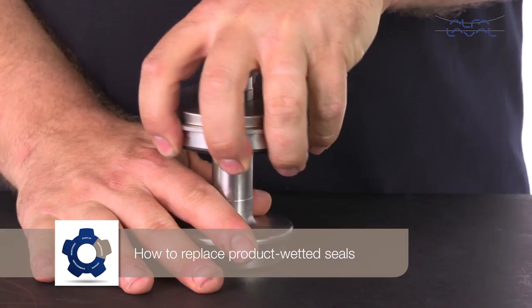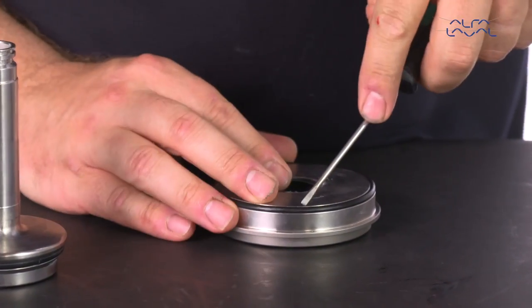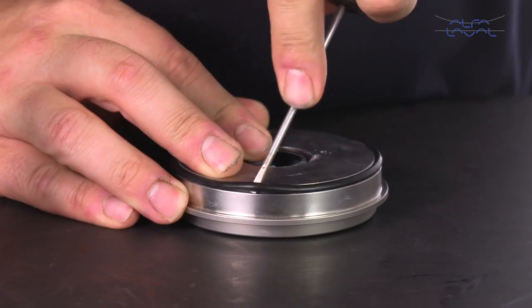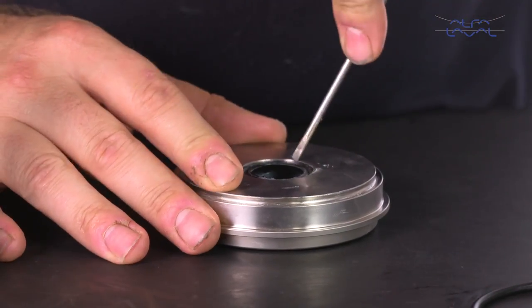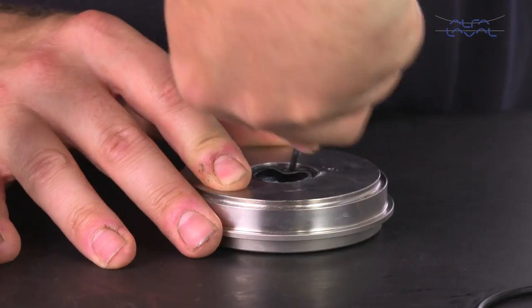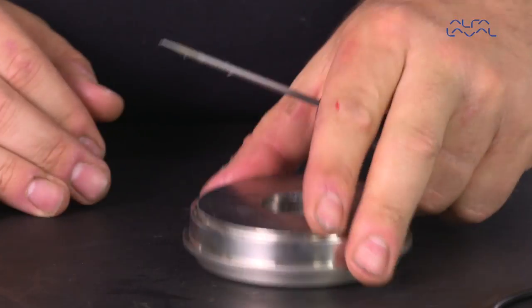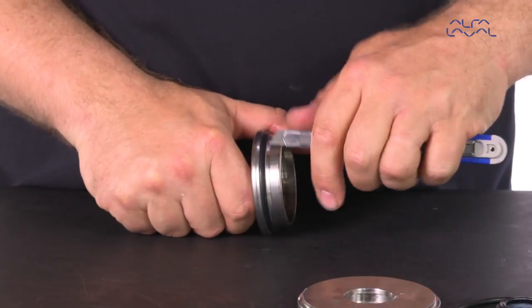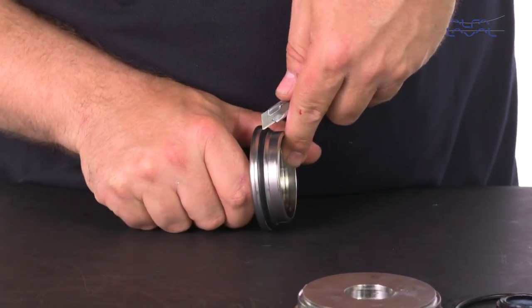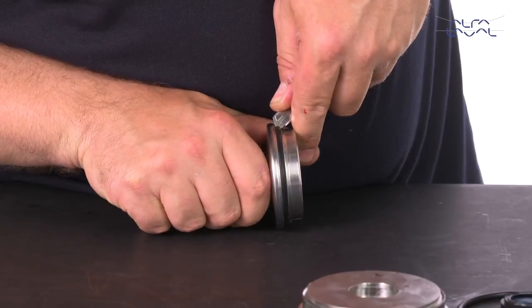How to replace product wetted seals. After dismantling the valve, we are now ready to replace the seals. Gently remove the old o-ring and lip seal in the upper sealing element with a small screwdriver. Using a knife, screwdriver or similar tool, carefully cut and remove the old seal ring and lip seal from the upper plug. Be sure to avoid scratching the plug.